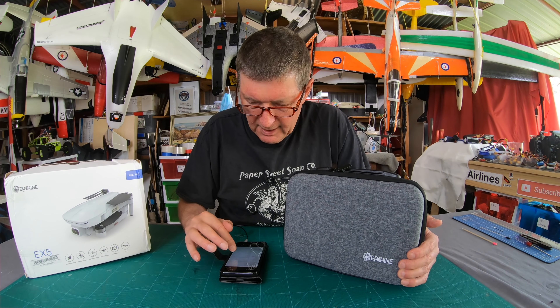The controller has a couple of antennas that you can orient whichever way you want - feels okay. In the box we also have spare props, a prop-changing screwdriver, charging cable, and a little instruction manual in a couple of different languages.